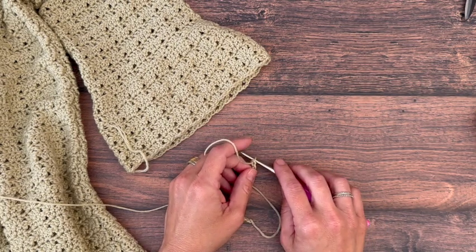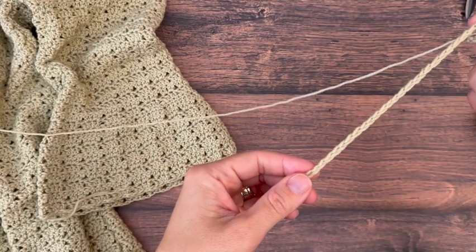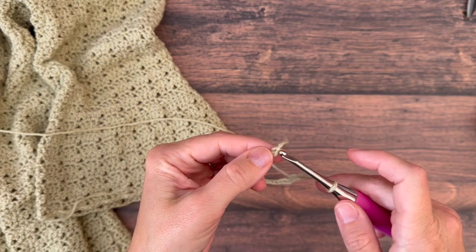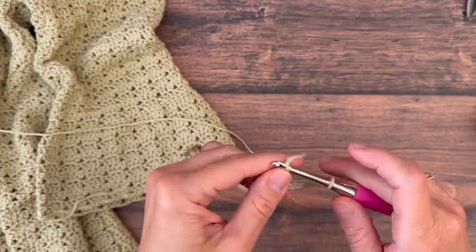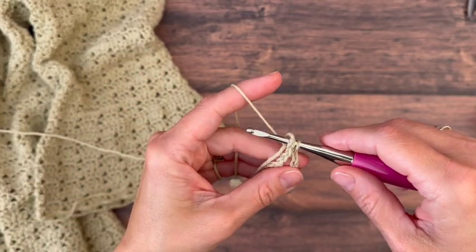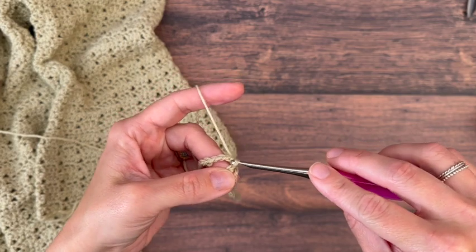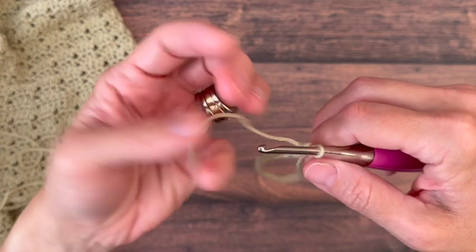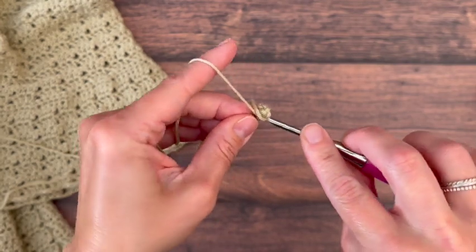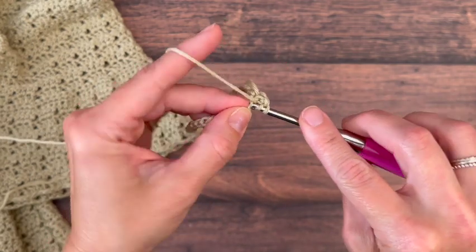Just like the body of the sweater, the sleeves are worked from the bottom up, so this is going to be the width of the bell end. When you've made your chain, be sure not to twist it and then join with a slip stitch to the first chain you made. Now I'm going to work into the back bumps — turn it around and in that same first stitch I just joined, start with my chain three or chain three alternative, then double crochet back into that same chain space.